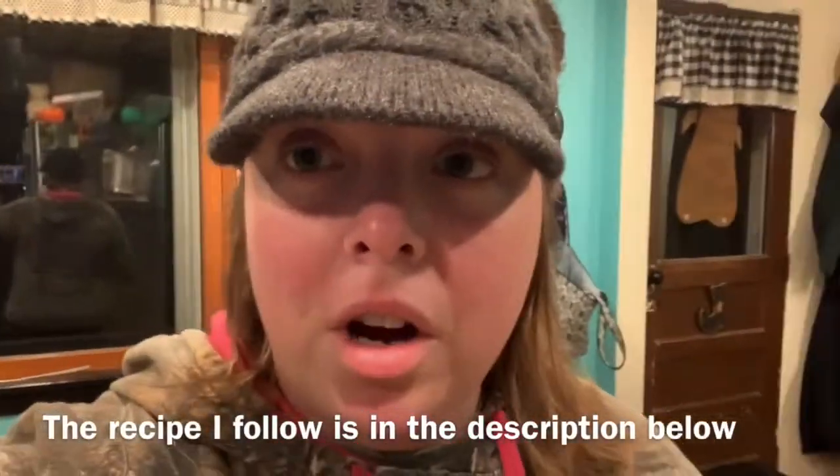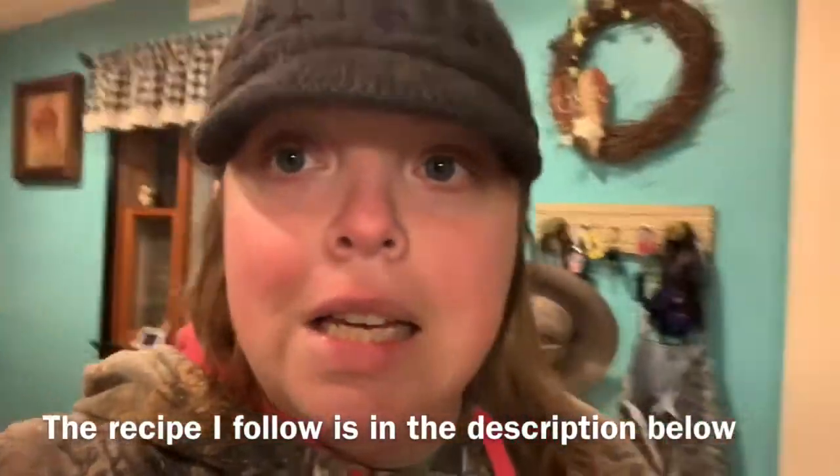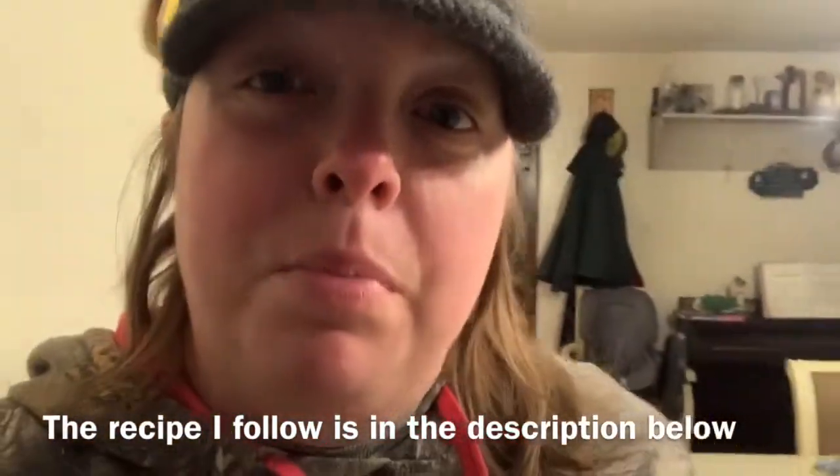Hey everybody, welcome to Wine Family Farm. It is that time of year again where I am making bread and putting my ingredients together. I don't know if you guys do this, but I remember when I was a little kid, my grandmother and I would make bread and we would always put it on top of the fire to rise, or on top of the stove. She had a stove in the other room and we would put it on there and wait — it seemed like forever. So that's what I'm doing right now and I'll show you the steps.